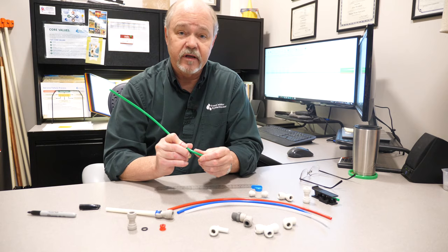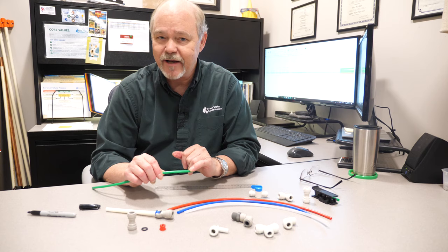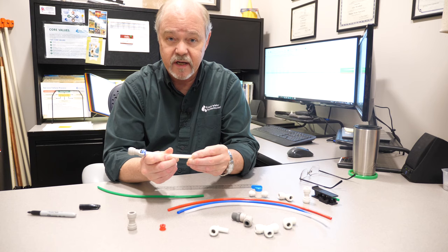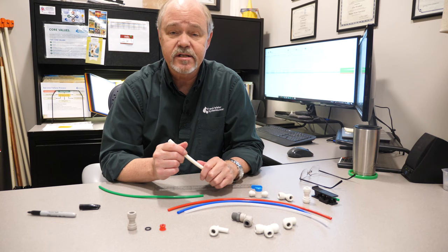Another thing that causes leaks is when a piece of tubing is used over and over again. If a fitting gets connected and disconnected frequently, each time it's possible the tubing will get scratched, and the deeper the scratches, the less good a seal you'll get with the o-ring. Keep in mind the o-ring is what creates the seal — if there's an imperfection or a scratch on the tube, that allows water to pass under the tube, and that's another way these things leak.